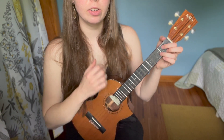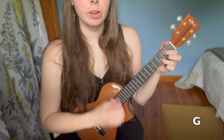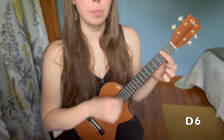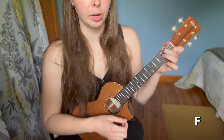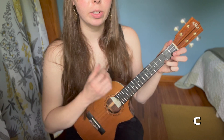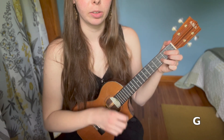But I'm in so deep. You know I'm such a fool for you. You got me wrapped around your finger. Do you have to let it linger? Do you have to? Do you have to? Do you have to let it linger?